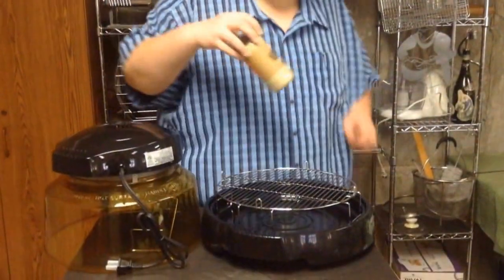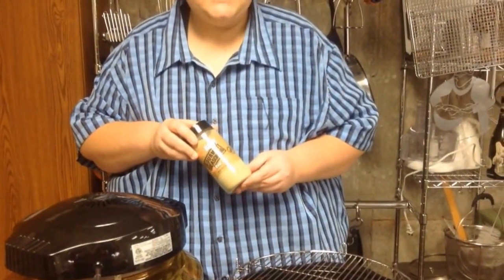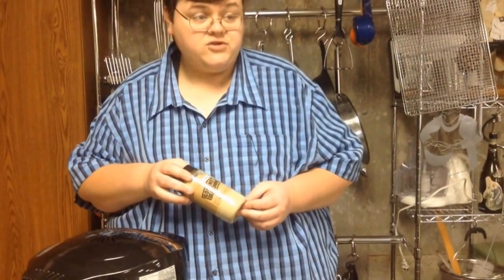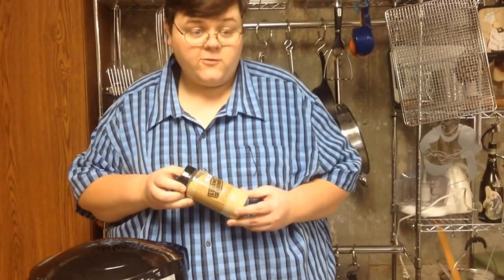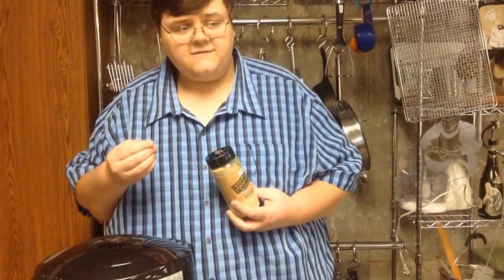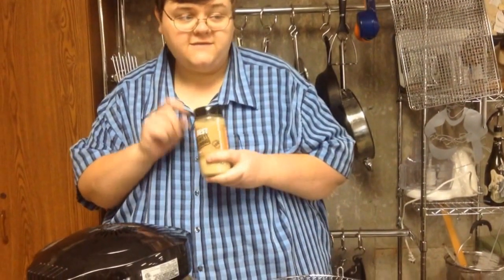Now this right here — the seasoning — you can get it online at Walmart and everywhere. He has a teriyaki sauce, a barbecue sauce, and a hot version as well, which I haven't tried because I don't like hot food. The barbecue sauce is pretty good; the teriyaki is very good as well — I think it's a little better than the original. It's not like the original teriyaki you see in stores; it's more like thick like molasses. So we're going to try this and see if it's good.